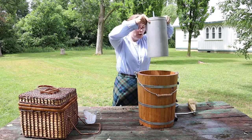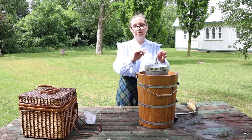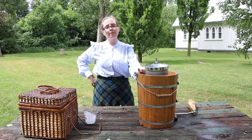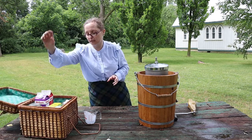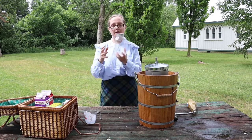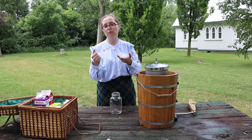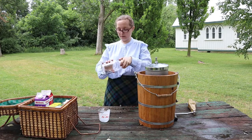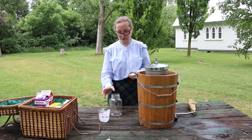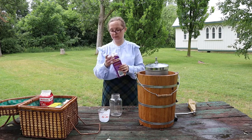Most of you probably don't have a large ice cream churn at home, so how can you make ice cream without an early settler churn? That's what we're going to do next. You'll need a couple of things: a mason jar, a measuring cup — since we aren't pioneers, we can use one — and we'll need some of the same things as before, though not all the same ingredients. For this recipe you only need four things.